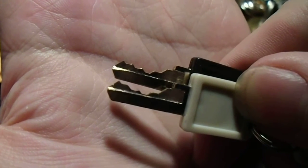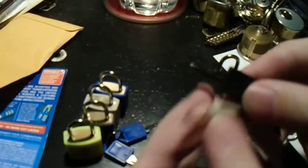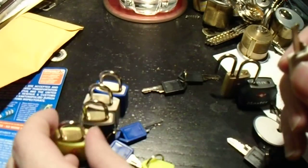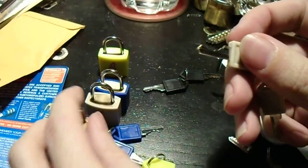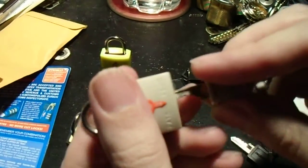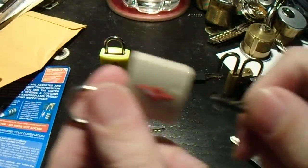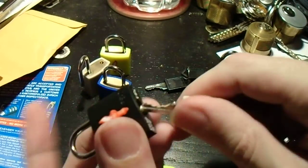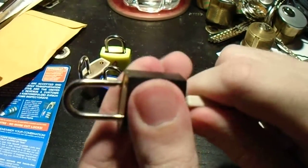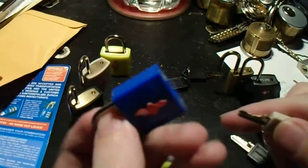You can see they are very, very similar — separated by the tiniest fractions. Let's take the gray key and open the gray lock, which it came with. There we go. Now, what about the black lock? Those keys were very close. Oh look — it opens the black lock just fine.